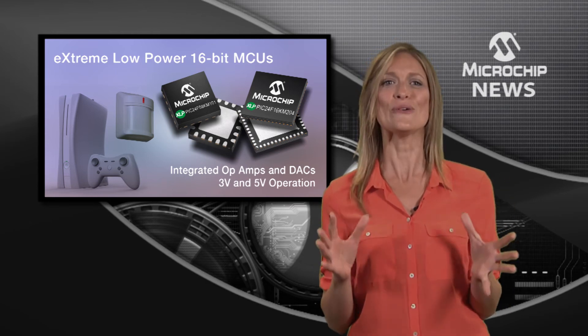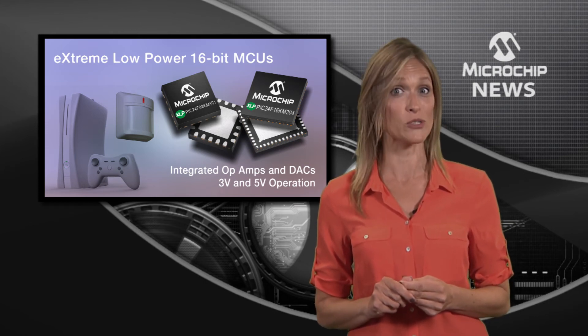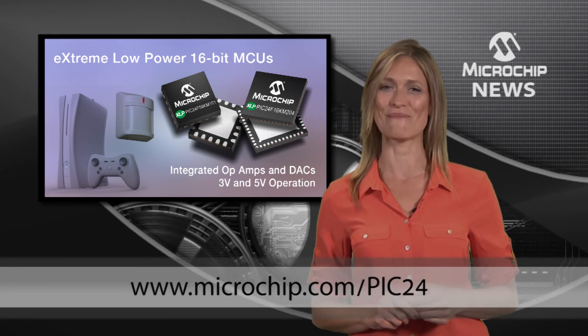Start your new analogue-rich design right now with a USB powered micro stick development tool, or find out more at the web address shown below.